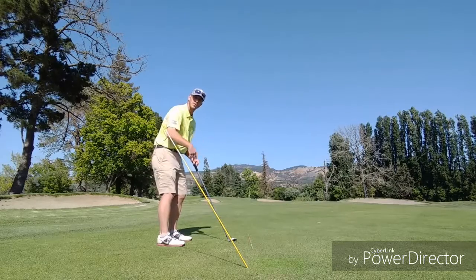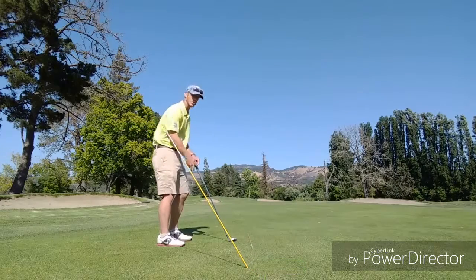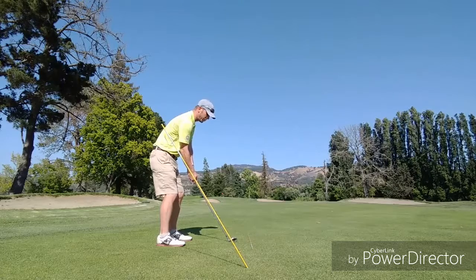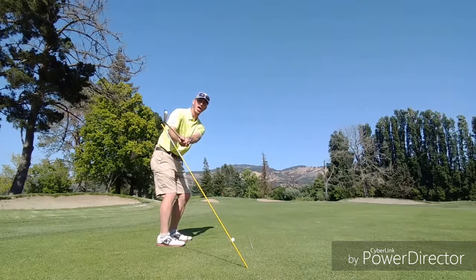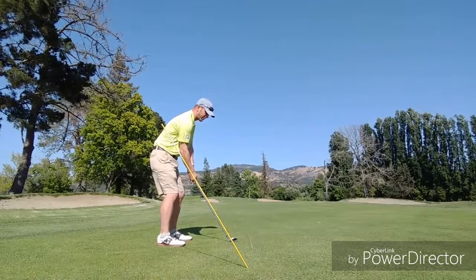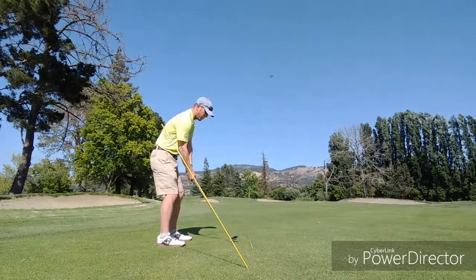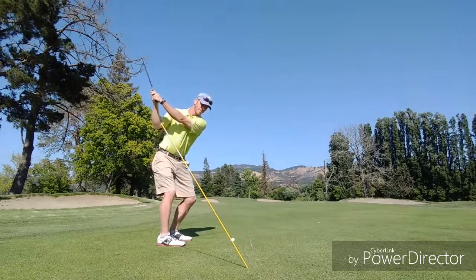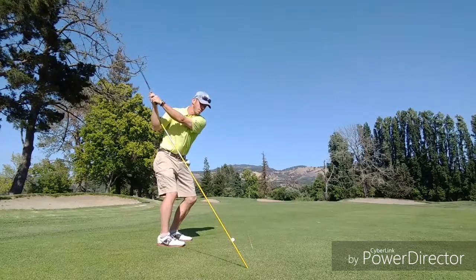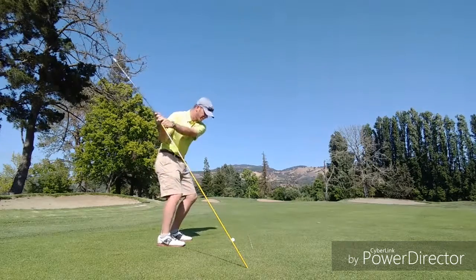I've tried to mirror that angle with a little alignment rod back behind, out of the way of my swing, which is something you can try to do as well. A nice neutral swing plane has you moving this club up that line — the same line that's created with the shaft of the club. When I turn my body and pivot up to the top, I feel like I'm moving that club right up that line, and then I can either come back right down that line, or what you'll see with top level players is a little shallowing of the club and coming in from underneath.